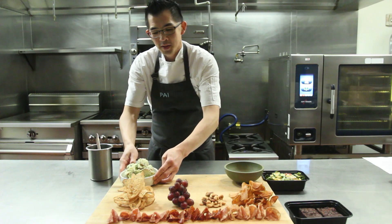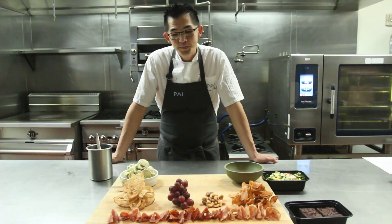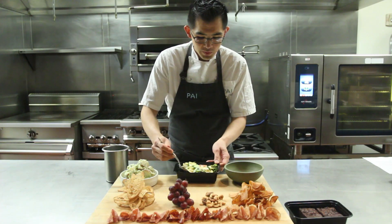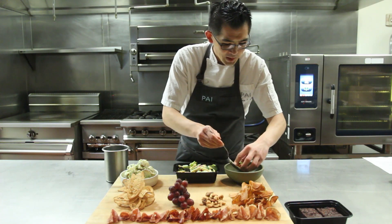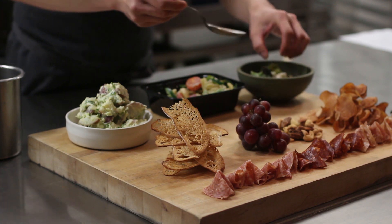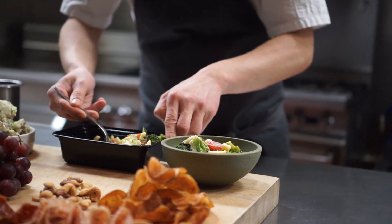This is the optional potato salad with new potatoes, wasabi mayonnaise, and fresh herbs. Next we have our chilled cavatelli pasta — house-made cavatelli is a small type of pasta; the dough is made from semolina flour, eggs, and ricotta cheese. Inside our pasta salad we have roasted broccoli, cherry tomatoes, cucumbers, and feta.